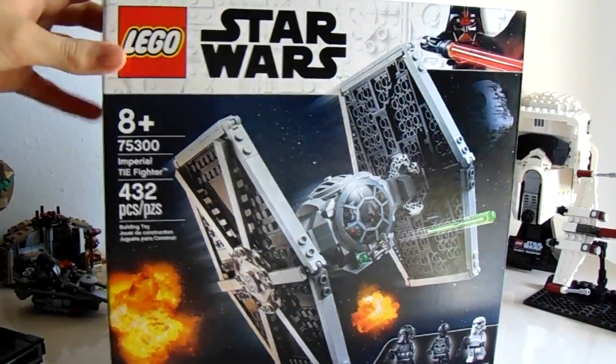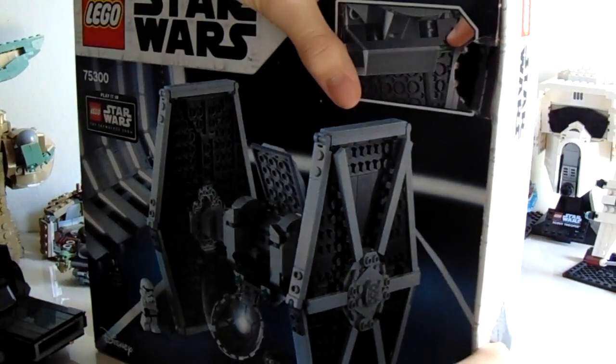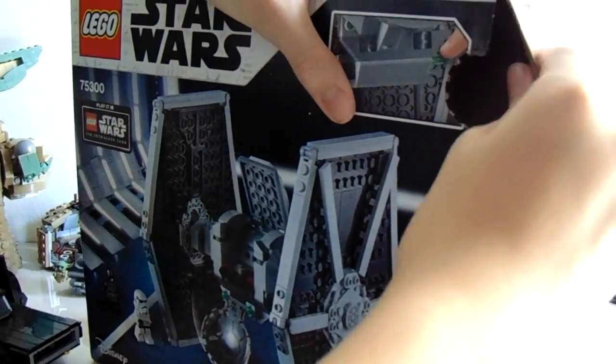To unbox it, unfortunately, there are thumb tabs, which I do not like. I just don't like thumb tabs — I think they're horrendous and they just totally ruined the box. But that was relatively painless, and then you see the contents of the box.